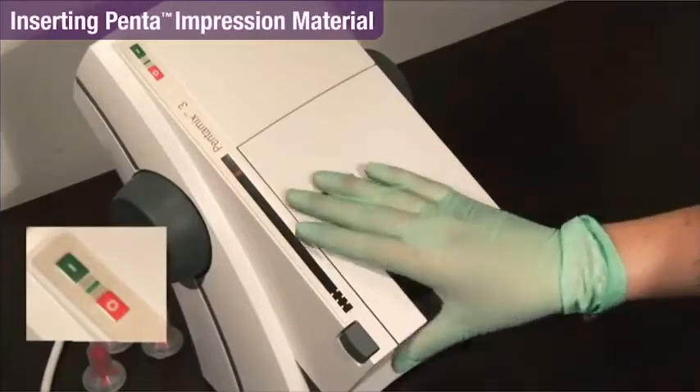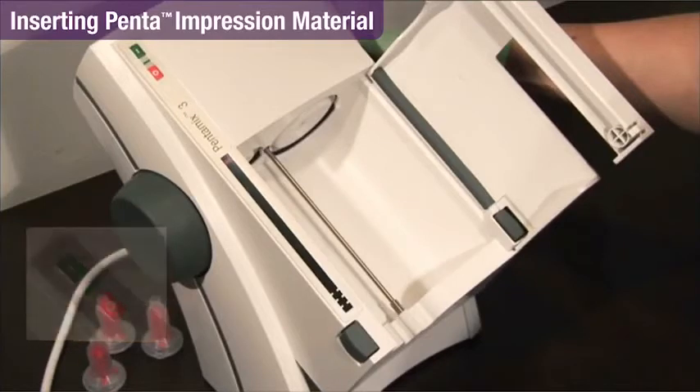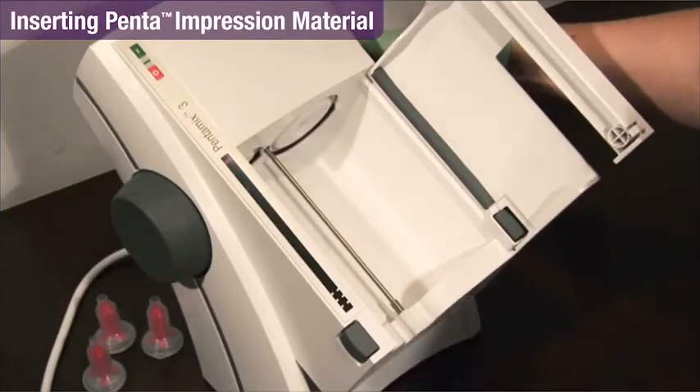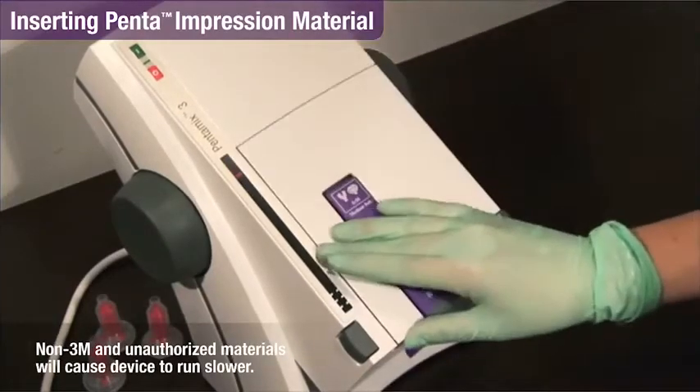Outside the PentaMix 3 Mixer, the locking lever serves as a convenient handle. The mixing unit gathers specific information about the material you're mixing via radio frequency, and automatically sets the proper mixing parameters.